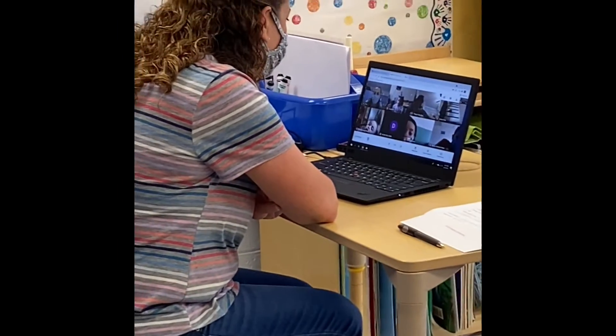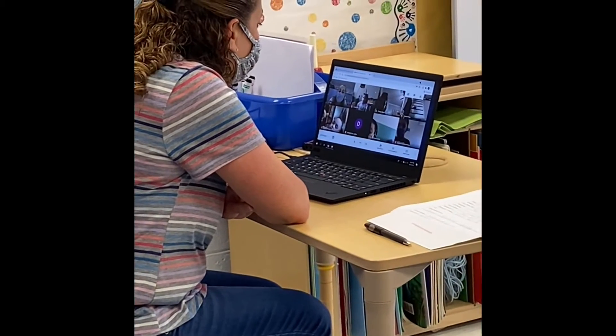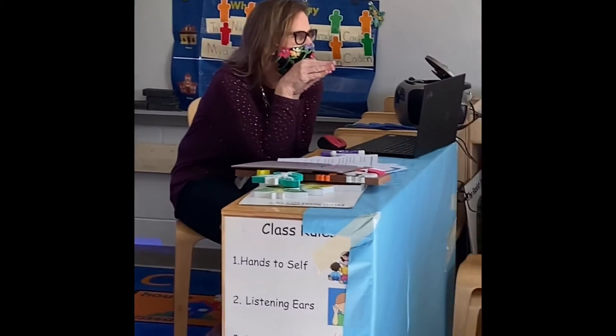Now, should we do the Wheels on the Bus, the Itsy Bitsy Spider — what song would you like to do? You did all of your work so nicely today. Did you like that song, Naomi? Yes.